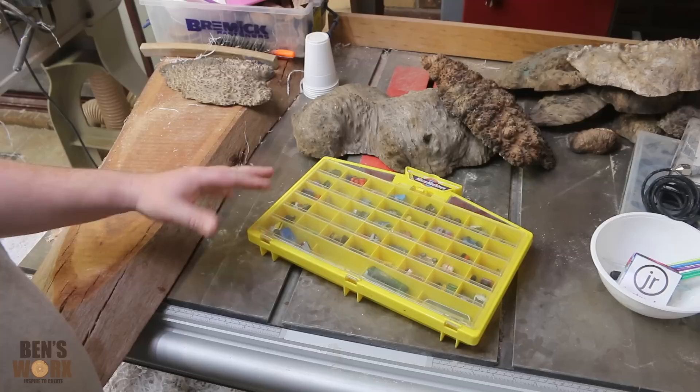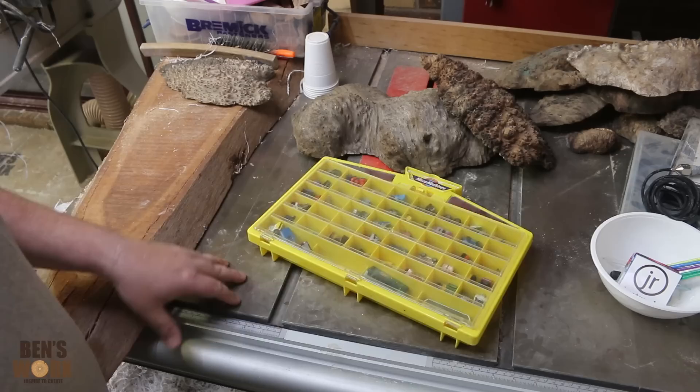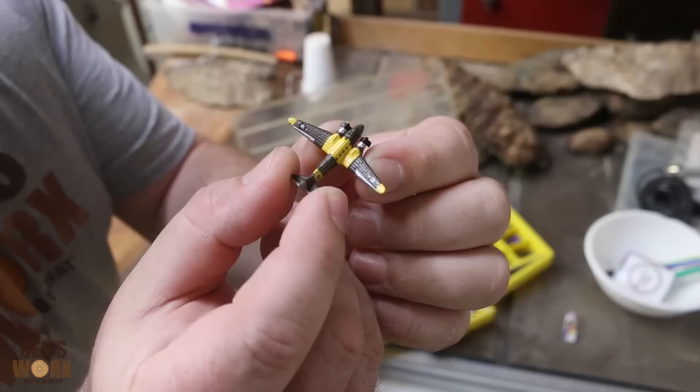A good friend of mine asked if I'd make a birthday present for his one-year-old. I asked him what he had in mind and he really didn't have too much of an idea — he left it up to me. I remembered when I was a kid I used to collect these micro machines and I thought it'd be really cool if I put one inside an egg, that way he could keep it forever. I remember going to the shops with my mum and dad and I would always annoy them to buy me these things. As you can see here, I've got quite a few.